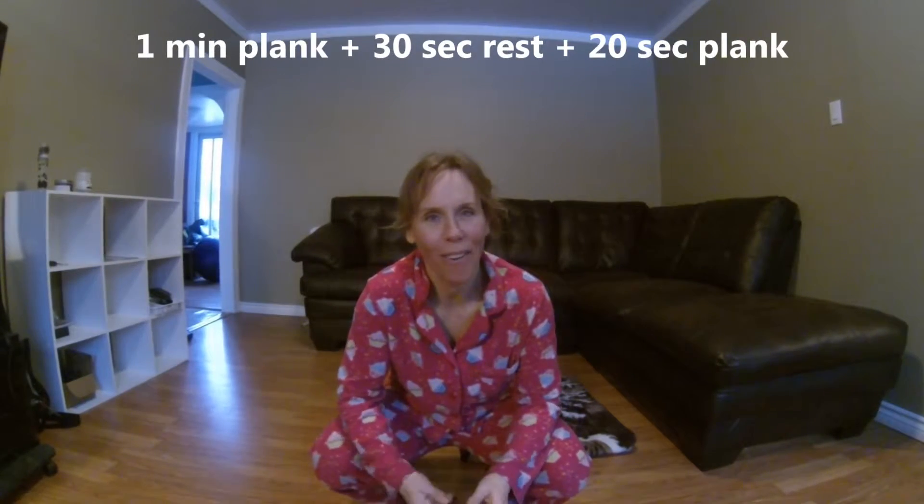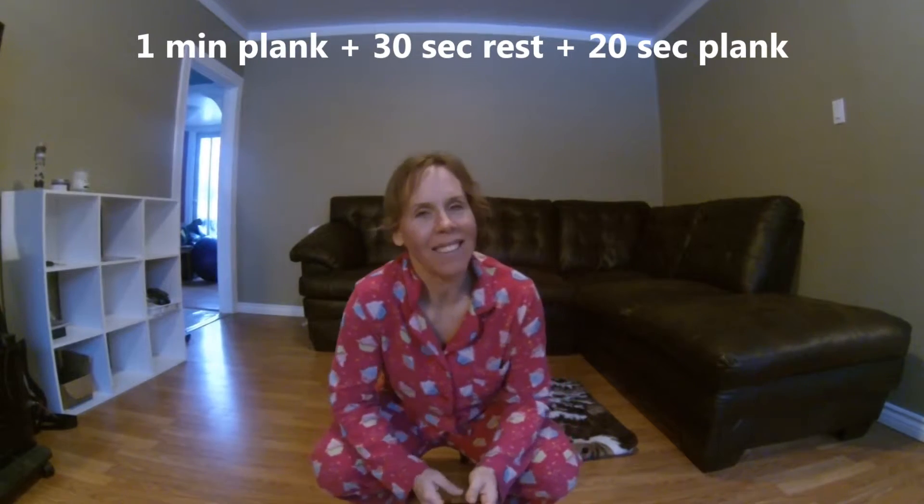Welcome back to Tammy's Fitness Jammies. I'm Tammy and this is day 20 of the Beginner Plank Challenge. Today we are going to do a 60-second plank hold with some rest — 30 seconds — and then another 20-second plank hold. Are you ready for this? If you've been following my challenge, you should be, because it works.